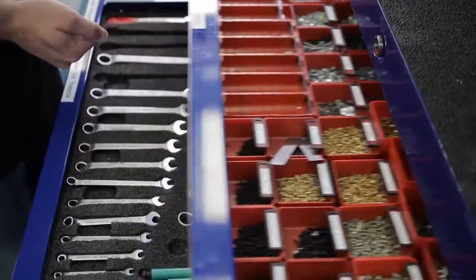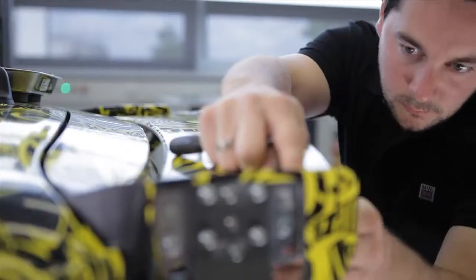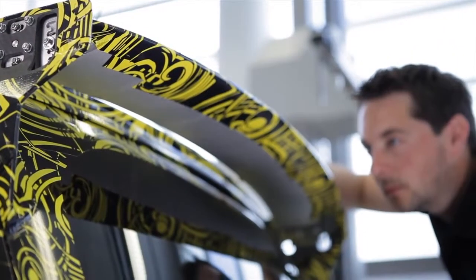After the wing has been removed from the mold, it gets prepared for mounting on the test vehicle. Especially the rear wing has to be set in a very precise way.